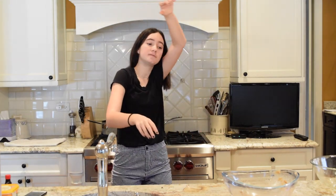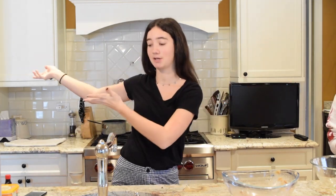Now we wait for them to cook. I have dough on my hands so I don't want to touch my face, but we will update you guys once they're done cooking.